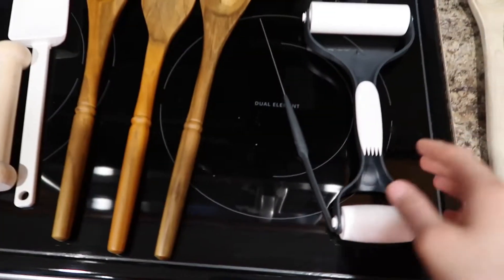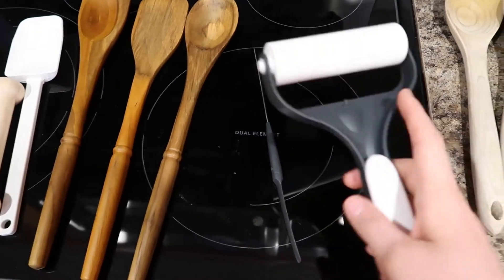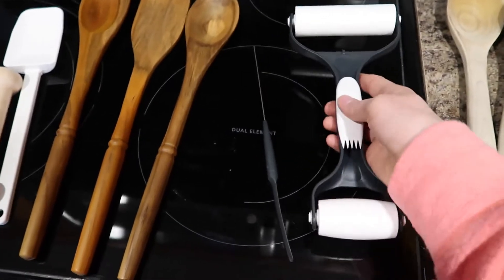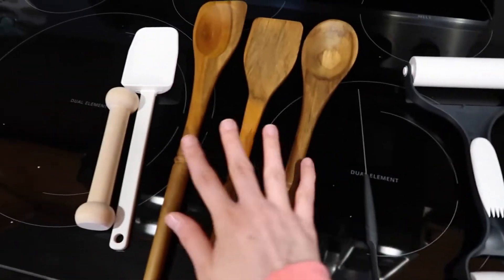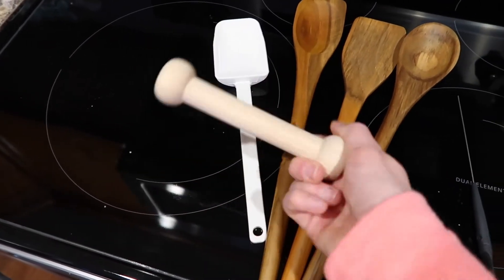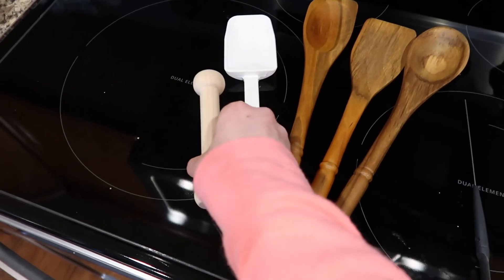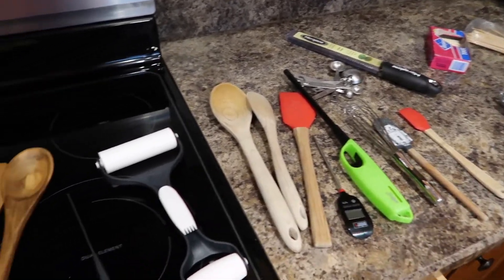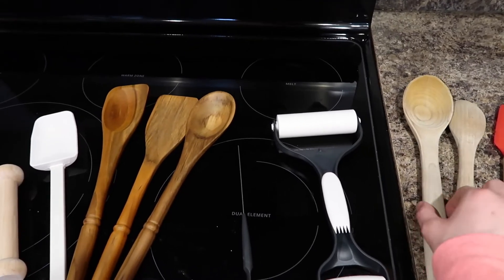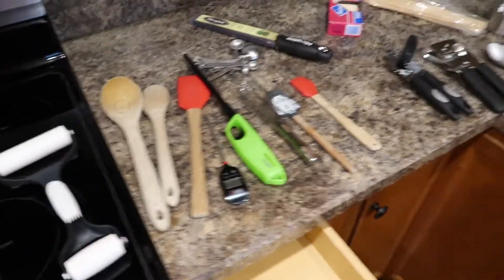I'm just going to show you some of the new things I got before I put them back up. This is like a baker roller, like a rolling pin for rolling cookie dough or pizza dough. A little cake tester, some new wooden spoons, a scraper, and this is a little tart shaper for a mini muffin pan — I was excited about that one. These older ones are starting to splinter so they're going to hit the road.